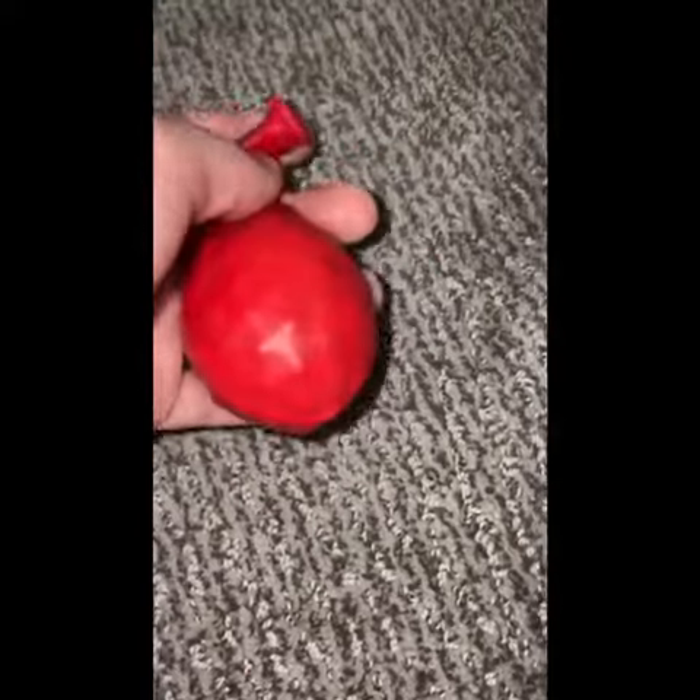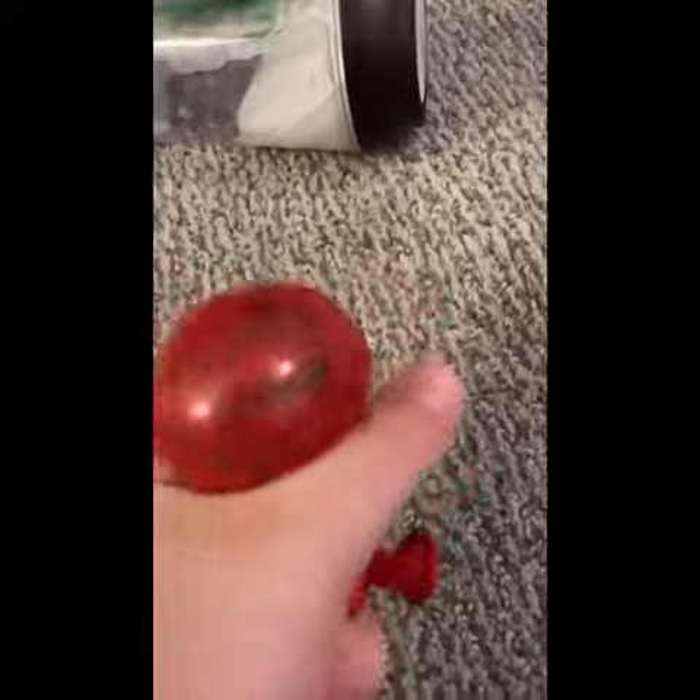Once you finish putting them in, tie it off or put air in it if you want to. I decided to put a little bit of air in it. Tie it off and you have yourself a stress ball.